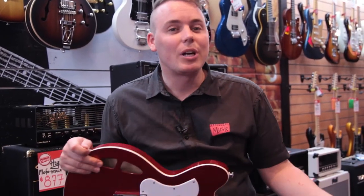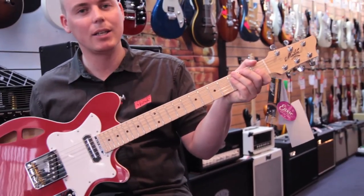I've been Dean from the Cranbourne Music City Store. It's been the Maton MS T-Bird. Thank you.